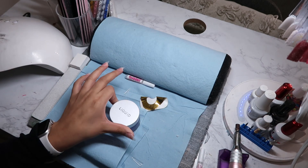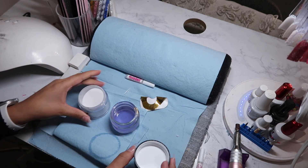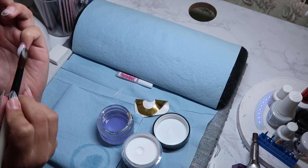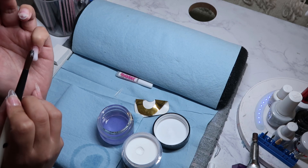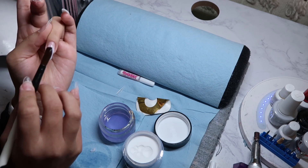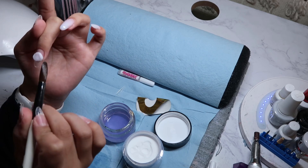Now it's time for the acrylic. I'm getting out the monomer and I'm going to be using the Valentino Milky White Acrylic Powder in the shade Soft Touch. The acrylic part was honestly the hardest part for me whenever I was learning, so having an actual powder that makes this as easy as possible is just so good. This is one of my favorite shades of acrylic.